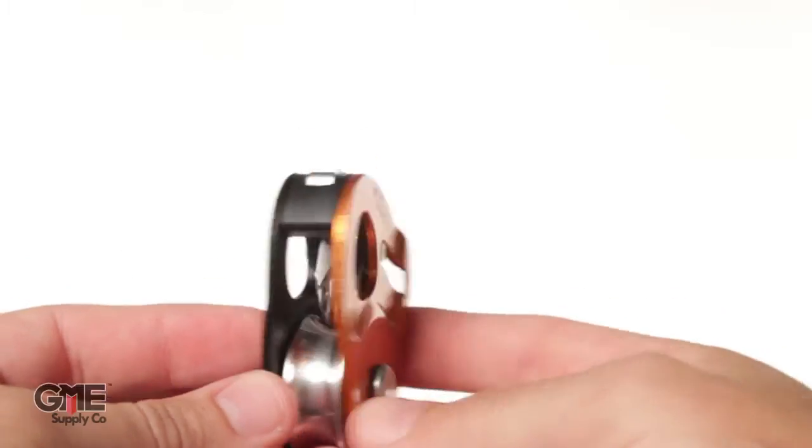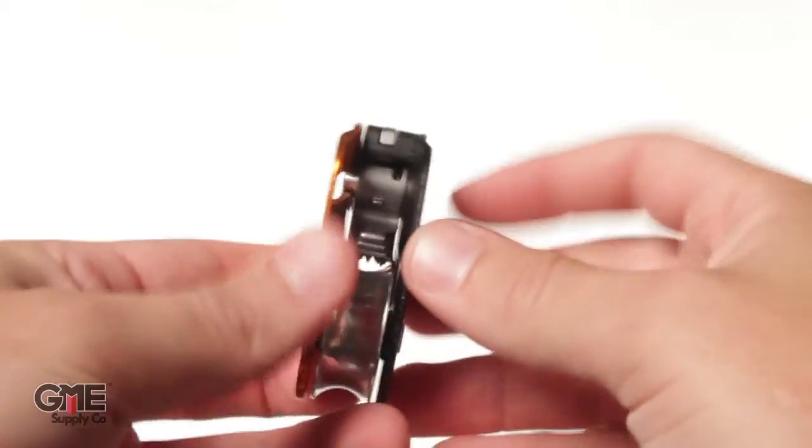I'm Alex with GME Supply and this is the Petzl P53 Micro Traction Ultra Light Progress Capture Pulley. This little guy is ultra light, ultra compact, and crazy efficient, making it a great pulley for haul systems.